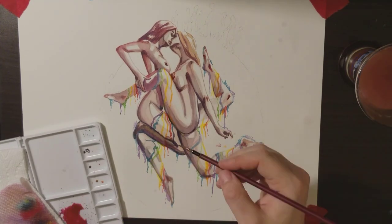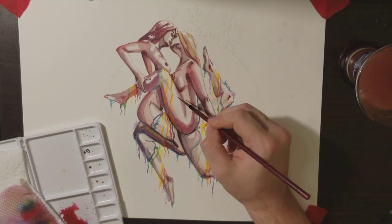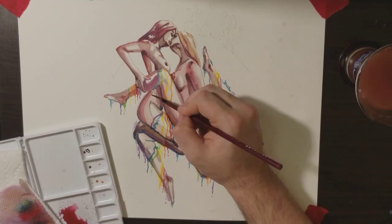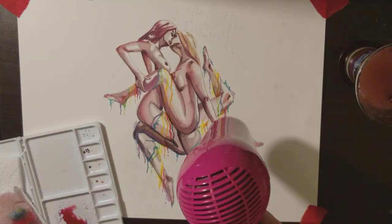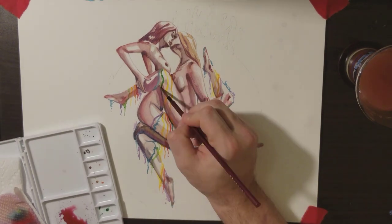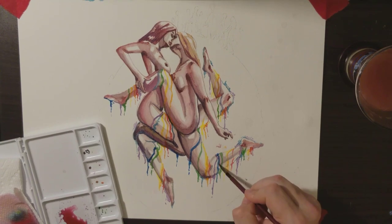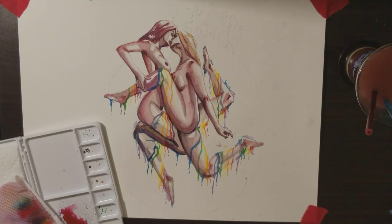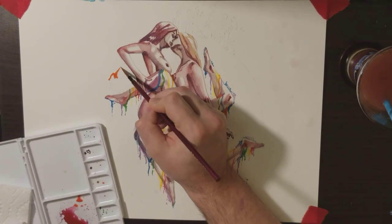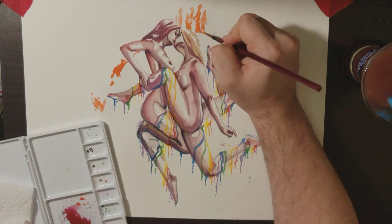I wanted to use all the rainbow colors — the gay pride rainbow colors — and that's what you see dripping off her legs, to make the swastika more pronounced in case people miss it, but also to show the other meaning. Notice here I'm adding a little more red into my skin tones now. I wanted a little bit of a hard line and a soft line on her side there, and I'm adding water to blend it out. If you guys want, I can do a watercolor tutorial on how to use watercolors — different ways to blend them, how to get soft lines and hard lines.